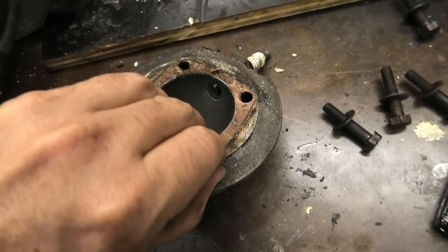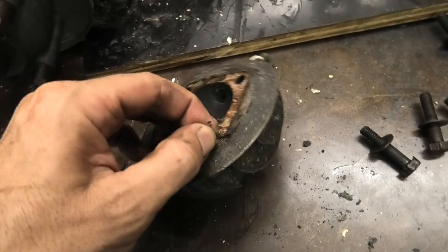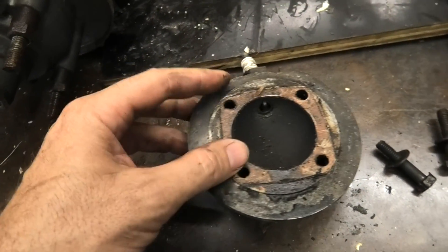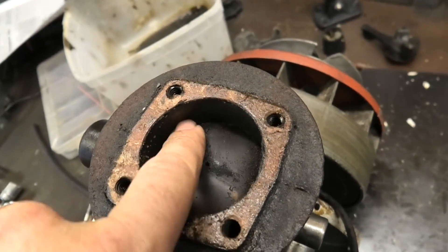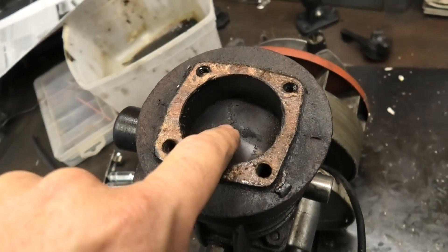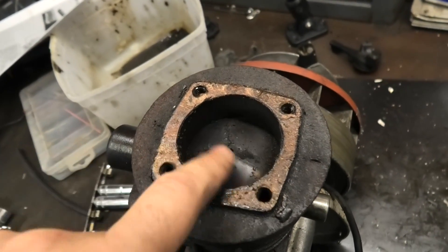Bit of carbon here. Not sure what type of head gasket this was, but I'm sure we can find another one. Looks pretty simple if we need to get one made. Domed piston top on it — bit of carbon, but we'll clean that up too.